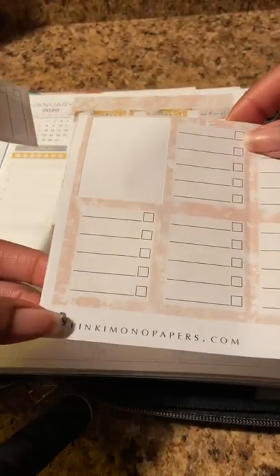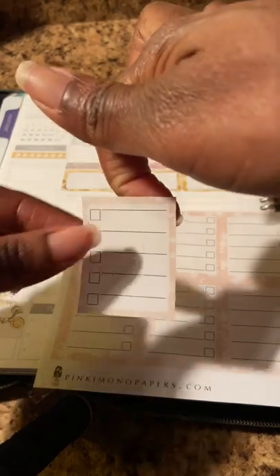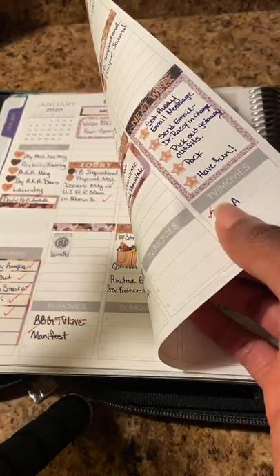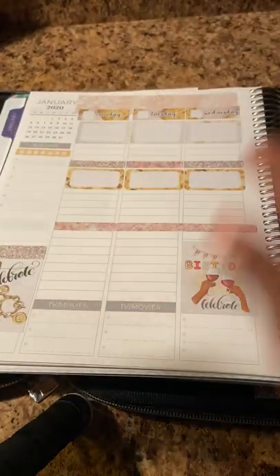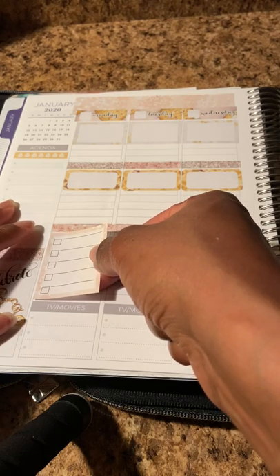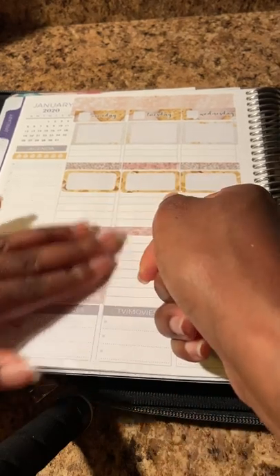She did have this little task list to-do sticker. It's a pink kimono but I'm normally used to having a checkbox before the line you write on, so I'm going to flip this around because I think that's how it should have been printed. I said I was going to set my away message on Tuesday, so basically this list can go right here. I'll just check this off as I go through the week at work.